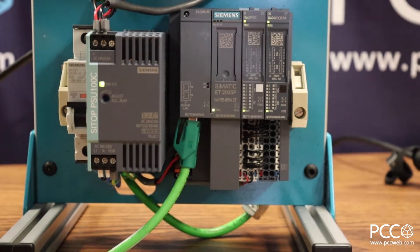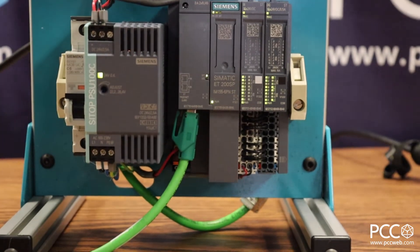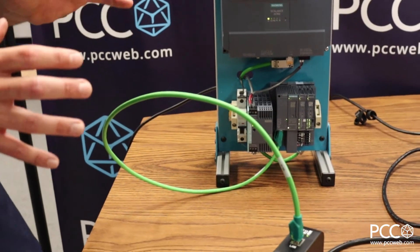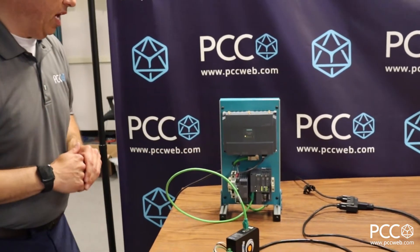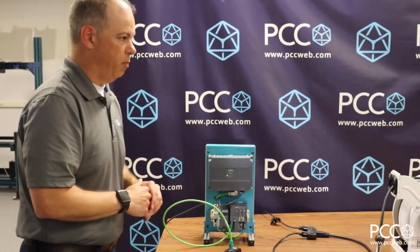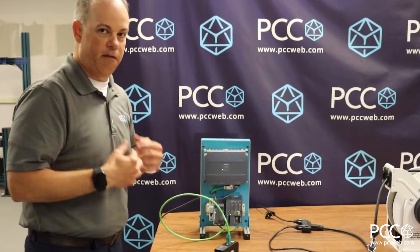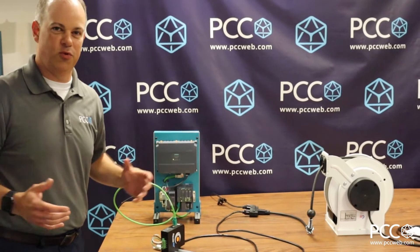If I unplug the Ethernet cable you can see that the IO stops functioning, but if I plug it back into the Nexus BB box it starts right back up and begins communicating with the PLC. So it's a very unique situation where we can run Ethernet communications over the power wiring. The Nexus BB is a brand new product for PCC — I just ran these tests within the last couple days and I'm really impressed. I absolutely hate the term 'plug and play,' but literally that's what this is.